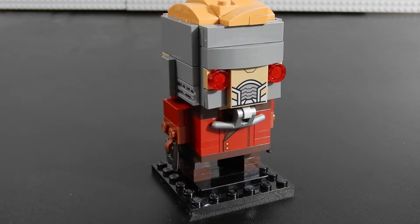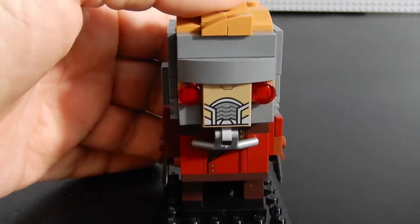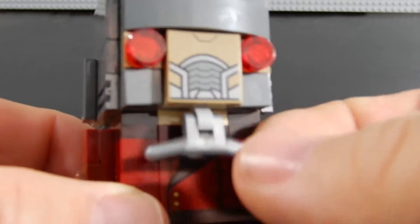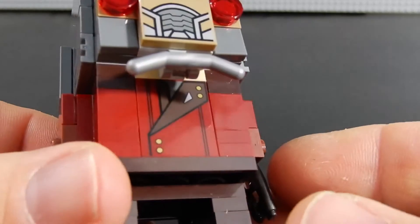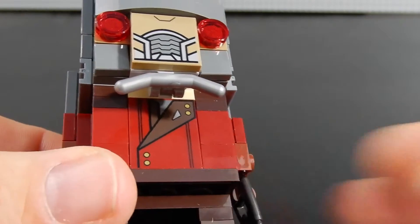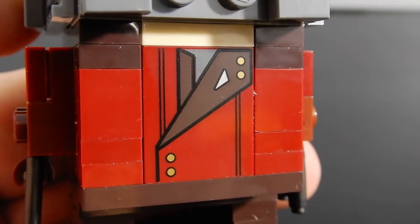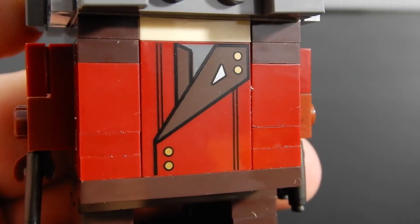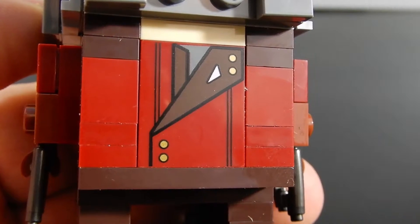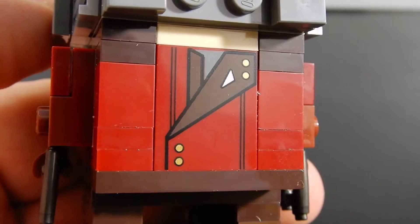And here we have Starlord. He's got a pretty cool print for his respirator up front. In addition, if we lift that piece up, you can see a pretty good print for the front of his coat. In fact, let's get a closer look at that — there's a little bit better look at that front coat print.